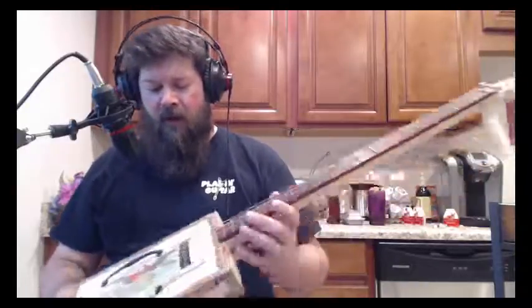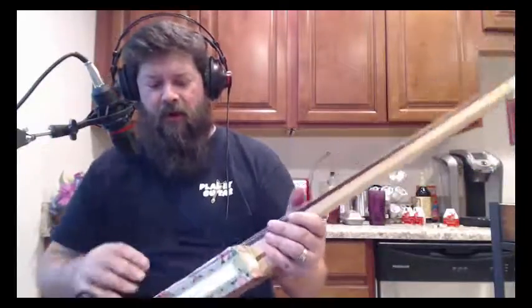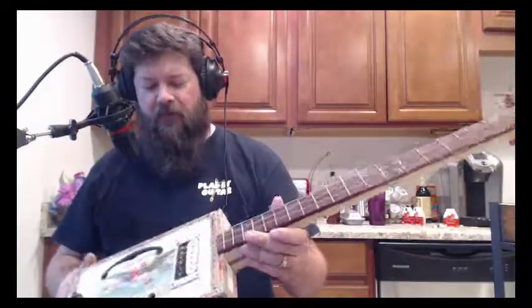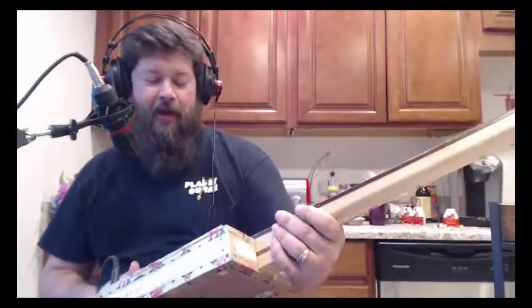I kind of chose this box because I realized everything was really masculine. If I was going to sell any of them I want to appeal to a more feminine side, and so I ended up with this box which has flowers. Initially I wasn't sure, but I kind of like it anyway.